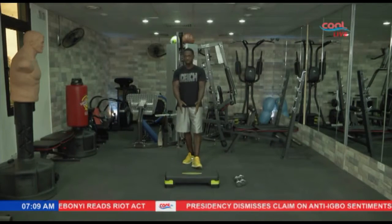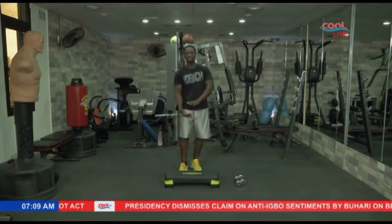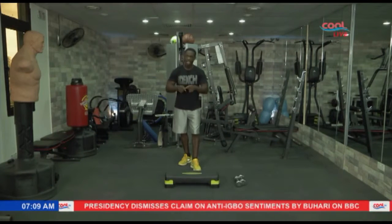So the first exercise we're doing — I have a step board. If you don't have a step board, you can just use a plank that's elevated on the floor. So just stay with me and let's get it on.